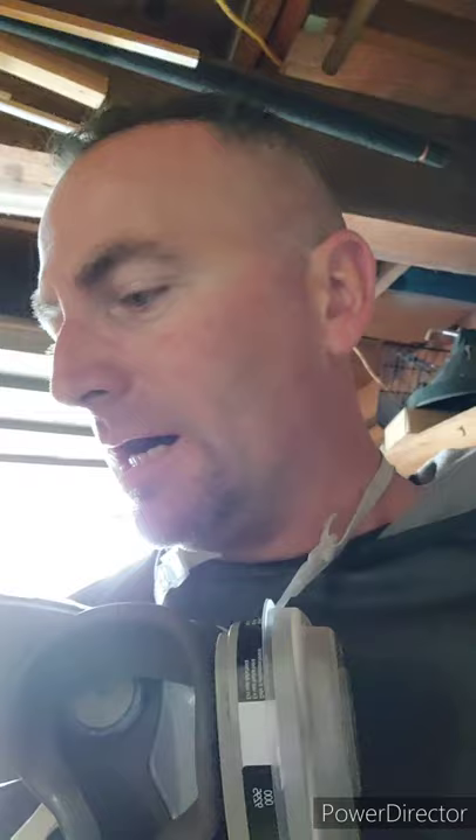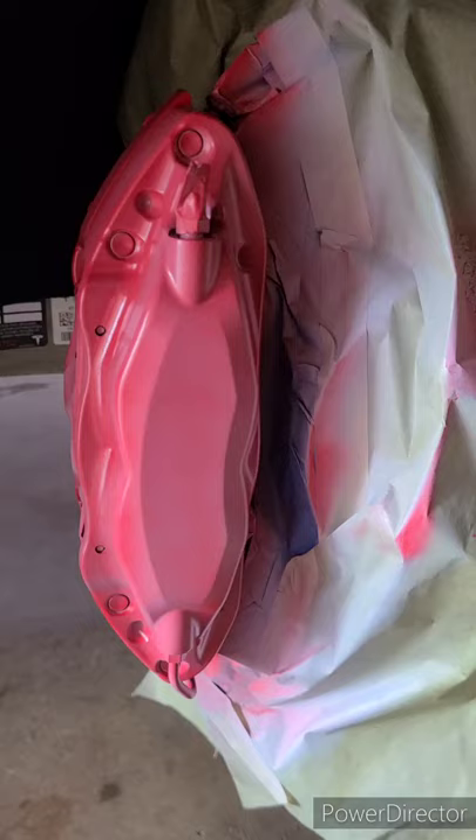Just got the etching primer put down and did a light dusting of the red on the caliper. I figured I'd get a shot of that and show you guys what it looks like at this point. The white you're seeing underneath there is actually the etching primer.